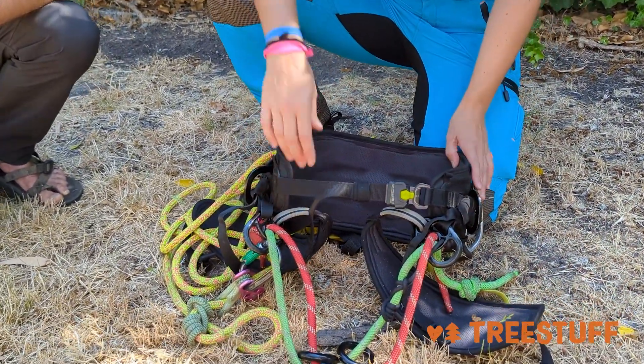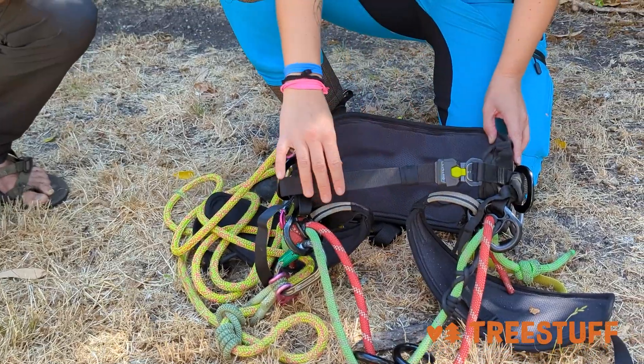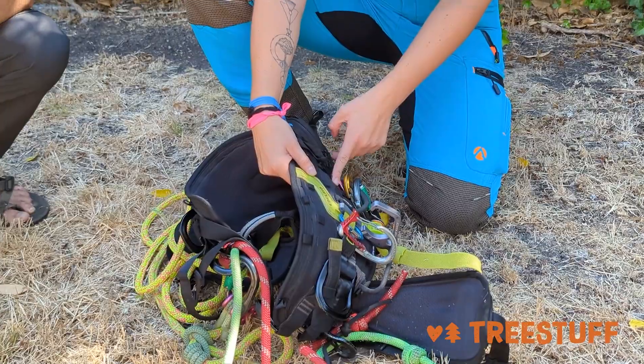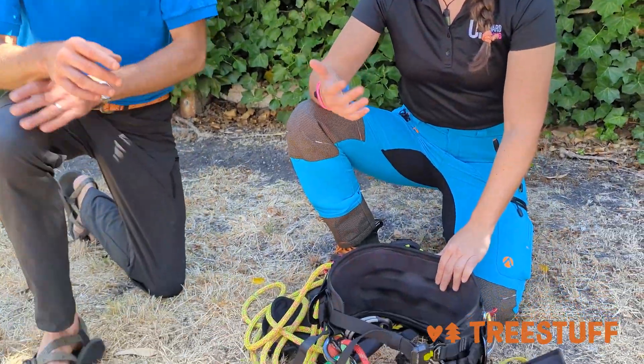Next thing I love about this is the ease of inspection. All your webbing — all your leg support webbing from your leg pads to your back pads — has a red-is-dead feature on it. So if you start to see red threads show through, that means it's time to retire that. That can happen on an impact or over use, a bunch of different things. So it's easy to inspect visually.